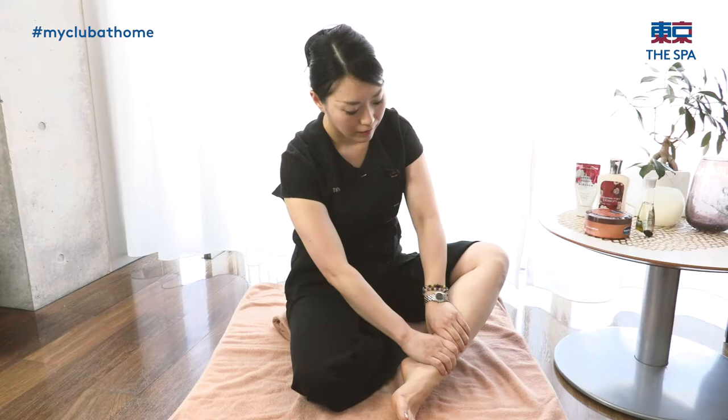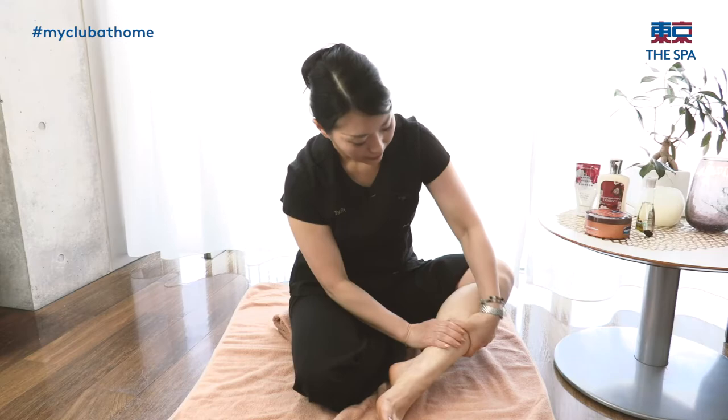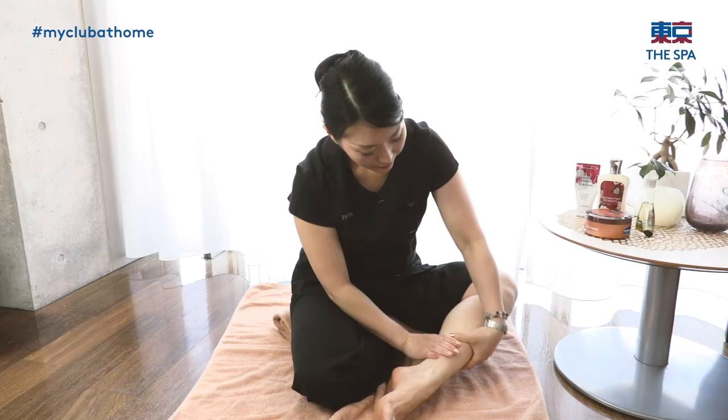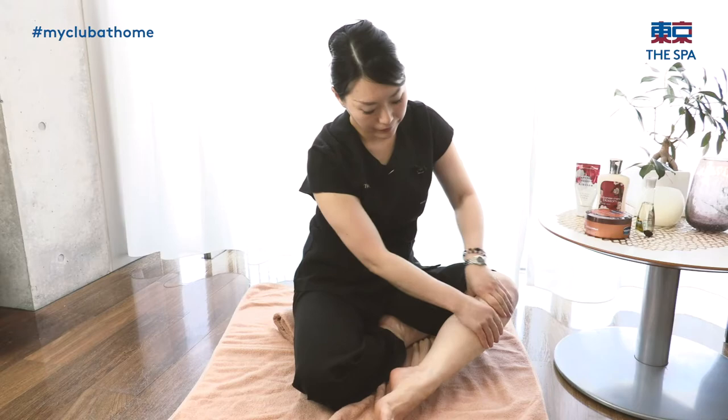Then grab your leg and twist it. Twist the calf from down to up. So, calf — ankle to under the knee. Twist your calf muscle.